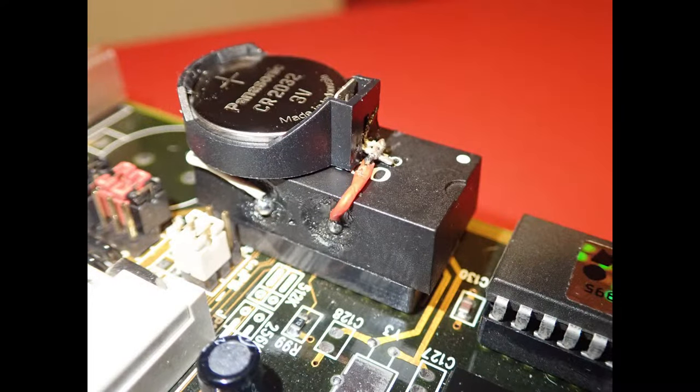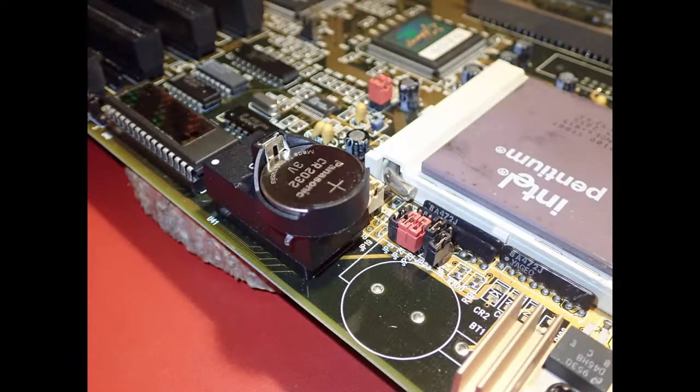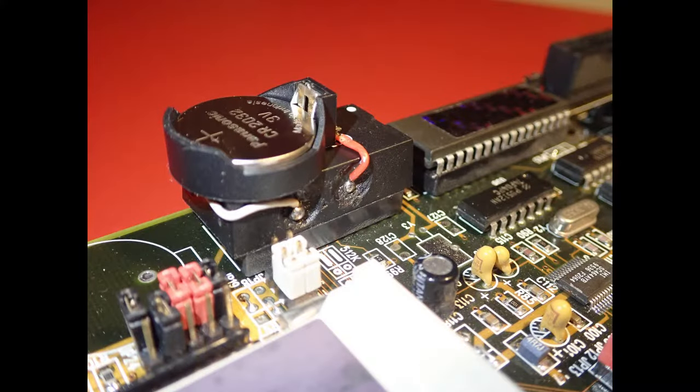And this is how the result looks like when we put it back to the mainboard. Unfortunately I didn't make a video of how it's booting, but it worked flawlessly. I added some hot glue to fix the battery in place — this is optional.